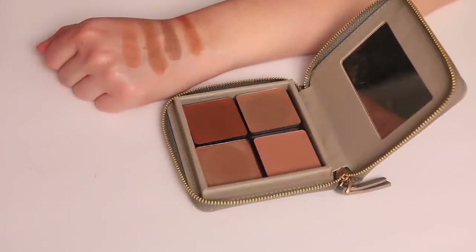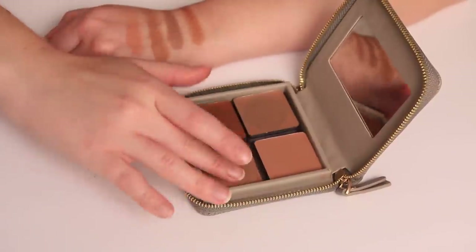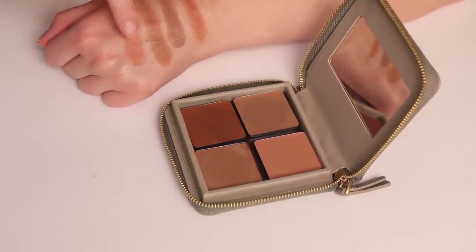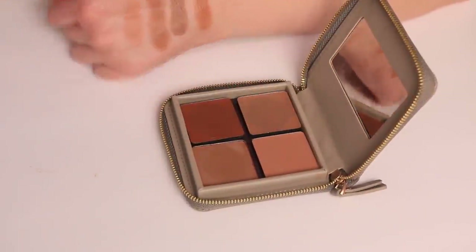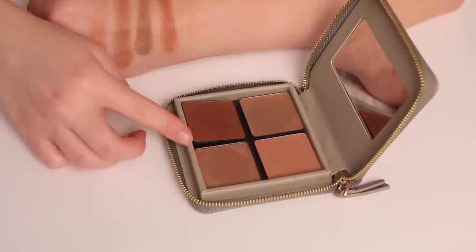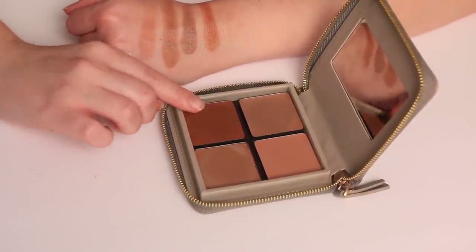Let me show you my swatches real fast. This is the light bronze — an excellent color if you are very, very fair. We have light medium, which is also a really nice color. I like to mix around those two. Over here is the contour — also a really nice color. And then over here is medium, which I like to use if I want to add a little bit of warmth — I almost use medium as like a blush. This is certainly a really beautiful formula.